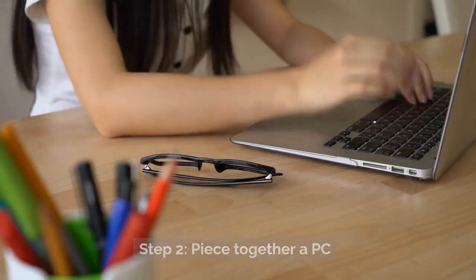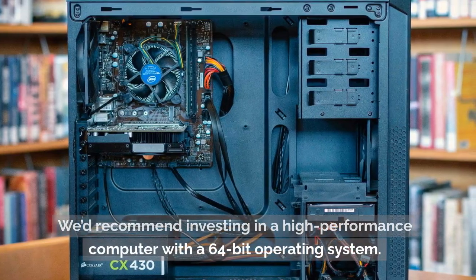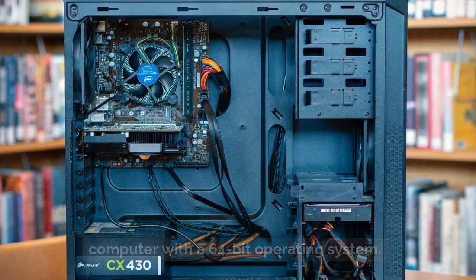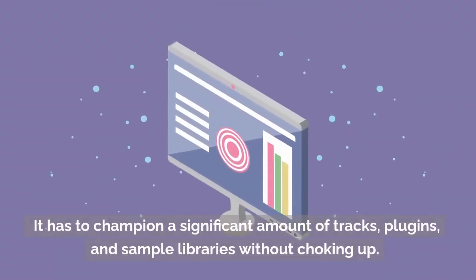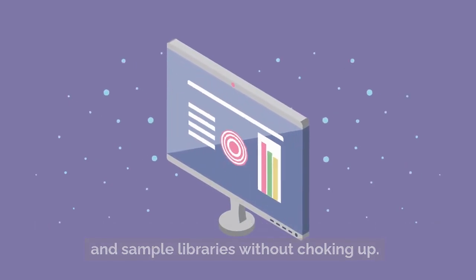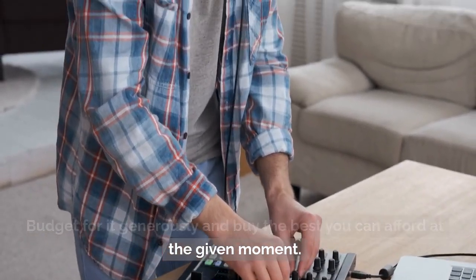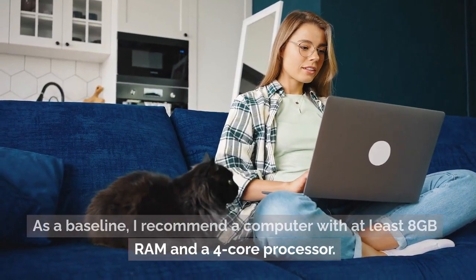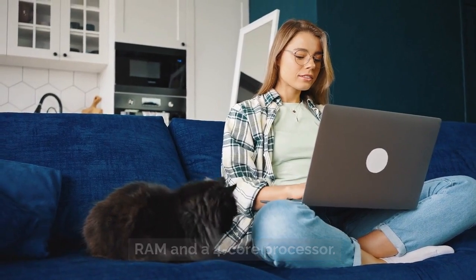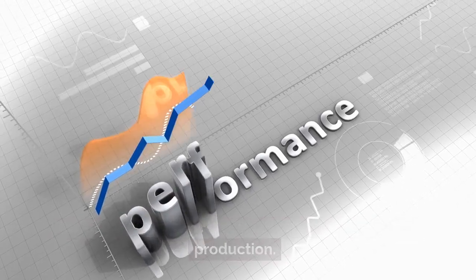Step 2: Piece together a PC. We'd recommend investing in a high-performance computer with a 64-bit operating system. It has to handle a significant amount of tracks, plugins, and sample libraries without choking up. Budget for it generously and buy the best you can afford at the given moment. As a baseline, I recommend a computer with at least 8GB RAM and a 4-core processor. It's also worth optimizing your computer for music production.